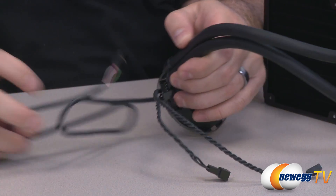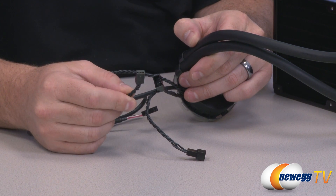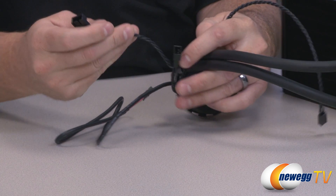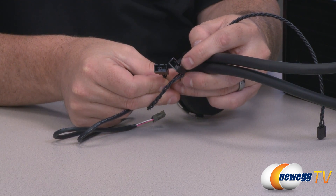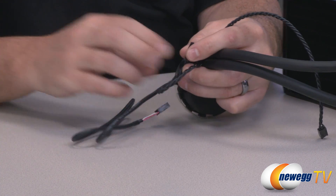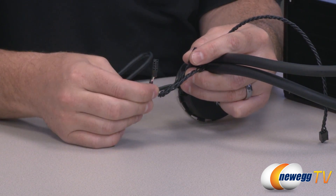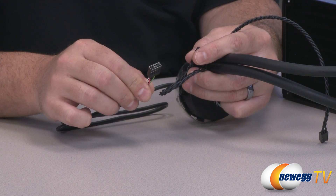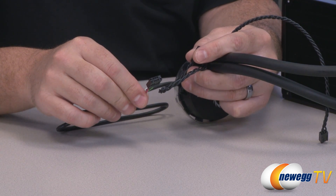You have some cabling coming out of the unit. There's a single three-pin connector that plugs onto your motherboard to provide power to the entire unit. You have two four-pin power connectors where you plug in your two fans, particularly if you want to use the fan control software. To enable that, there's a USB 2.0 header that you can route to a USB header on your motherboard, so your operating system can recognize the unit and make use of the fan control software.